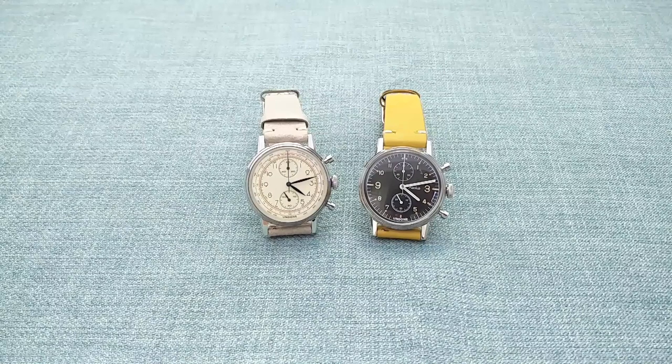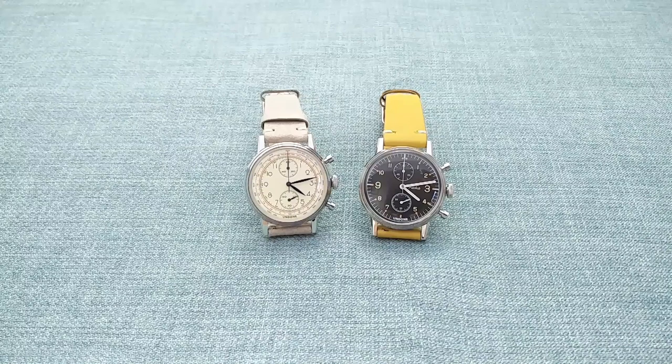Here are the two watches side by side. On the left we have the Kili standard specification model, and on the right the custom model. I'll talk about the custom model shortly, after covering the general specifications and features of the Kili and the off-the-shelf models — before moving on to the very substantial customisation available, covering dial choices, hand choices, case colour, and any personalisation one wants on the timepiece itself.